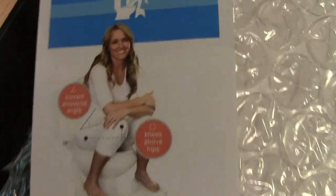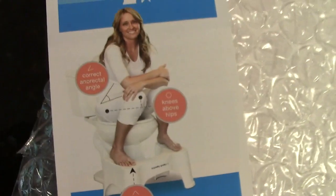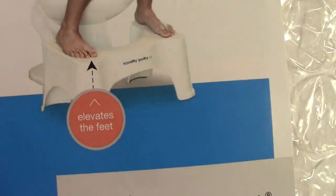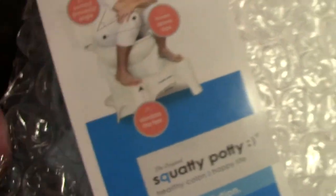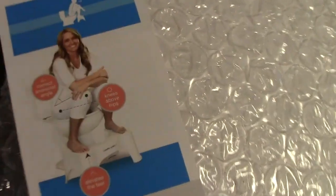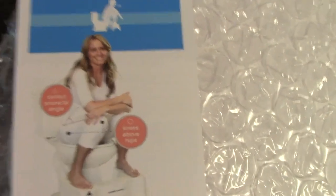Let me get the glare out of here. Here is a nice picture of a person — she's very happy. Are you happy? She's very happy. That's the Squatty Potty. So she's on the toilet and it elevates the feet. Knees above hips, man — that's what it's all about. It corrects the angle, and it's supposed to give you an excellent number two. Excellent stuff.